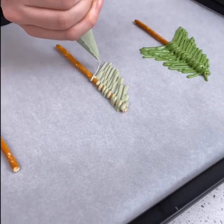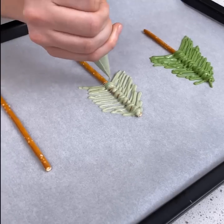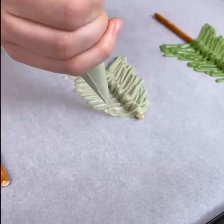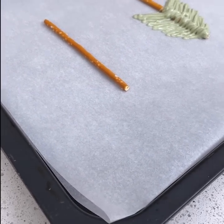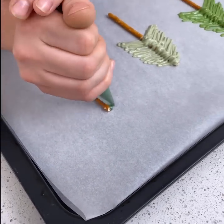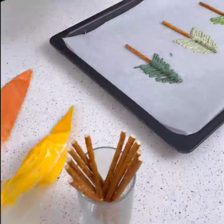I have three different colors that will be in our little forest. This one's more like a sage green — I think this color is really pretty. Just do these back and forth movements, making sure to cover the pretzel. If you don't have little pretzel sticks, you can use skewers, but I thought it would be really yummy to have a chocolate-covered pretzel. That looks like a little Christmas tree.